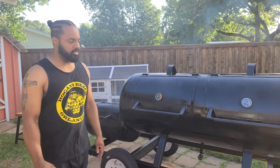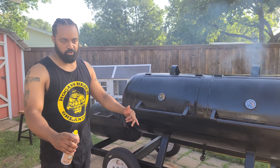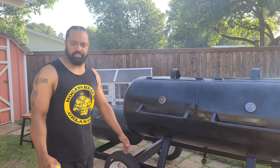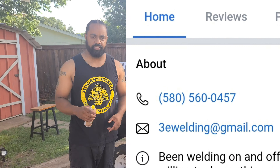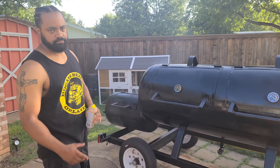I'll have some more videos of some cooks on this smoker because I'm actually cooking today. I can't wait to get the ribs and the pork butt going. Thanks for watching. And again, Triple E Welding — look them up. I'll have the information in this video. Thanks for watching. Bye.